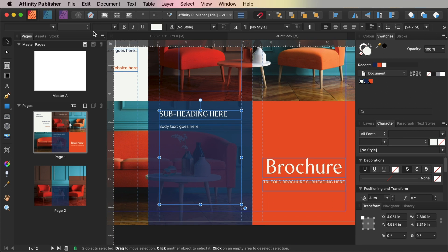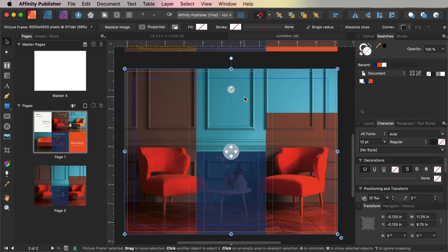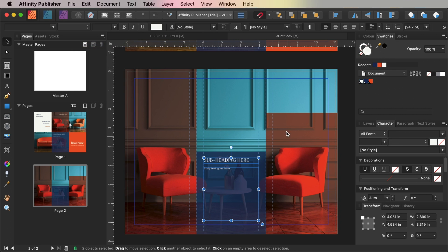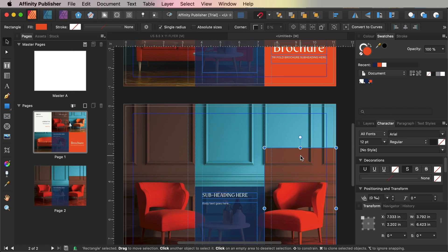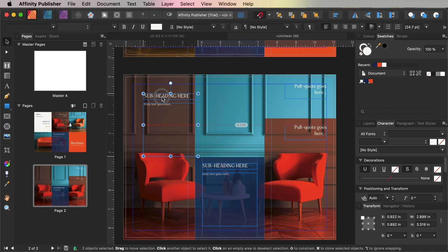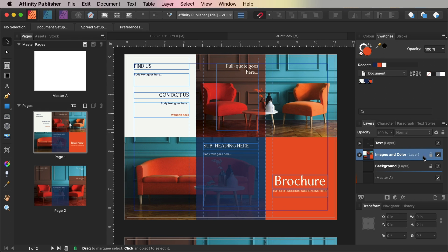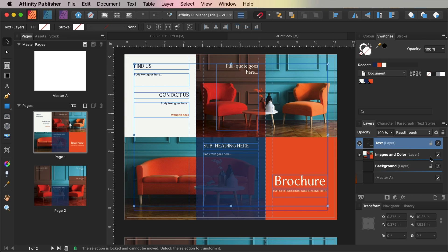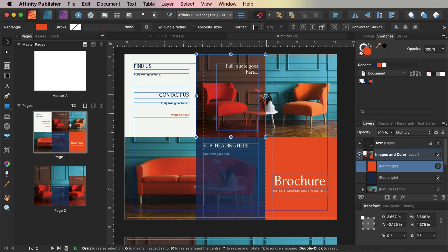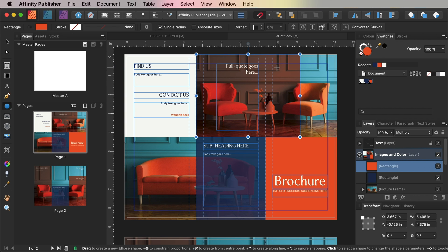Select the subheading and body text frame on the central section of page 1 and copy them. Scroll down to page 2 and paste. You can also add more pull quotes or reviews at the top of the right-hand section on page 2 as well. If you want to add a logo to the front cover, unlock the Images and Colour layer and extend the right edge of the orange shape at the top of page 1, hitting about halfway across the right-hand section. There you can either File > Place a logo, or create an icon using the shape tools in Affinity Publisher, such as the Ellipse tool.